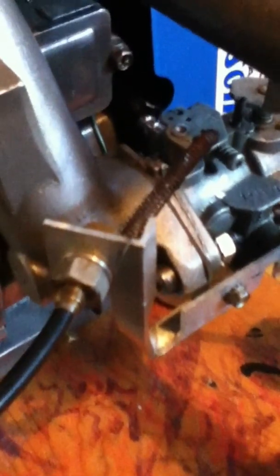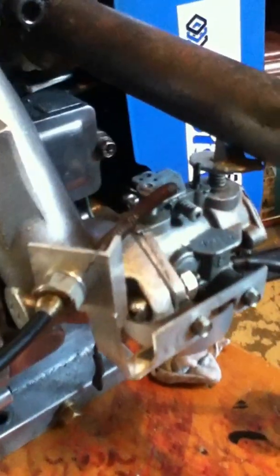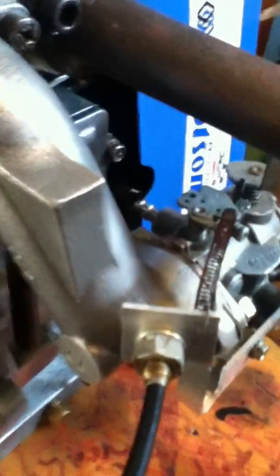I've got the outer cable housing but wouldn't you know it, all my aircraft-quality inner throttle control cable is at my mom's from last weekend. I left most of my bits and pieces up there since I'll be going back shortly and didn't think I'd be getting into a project.